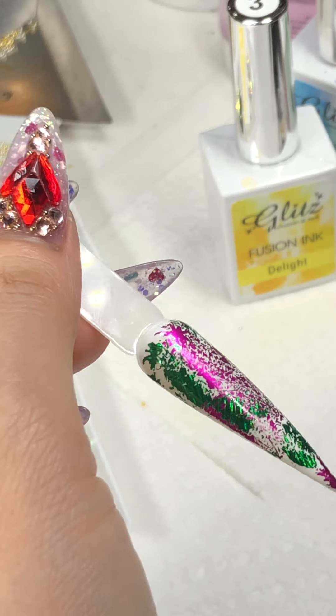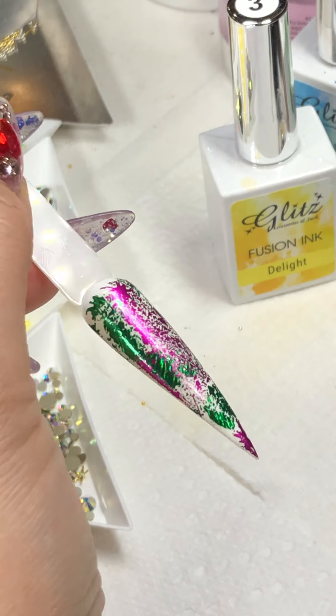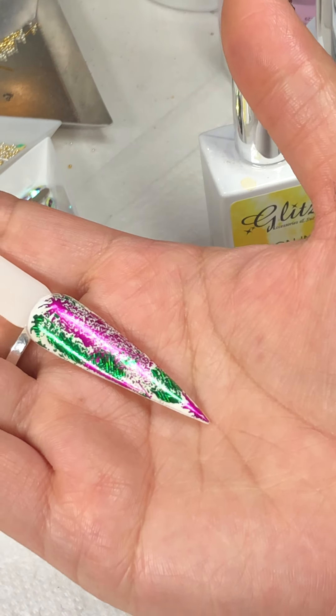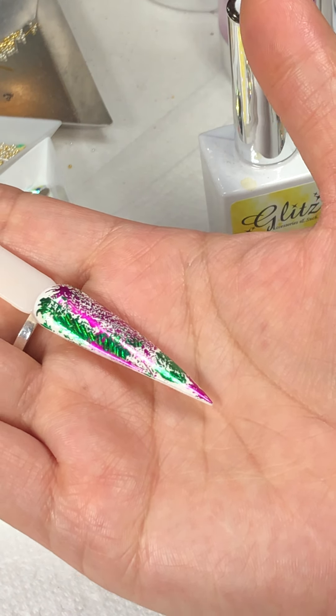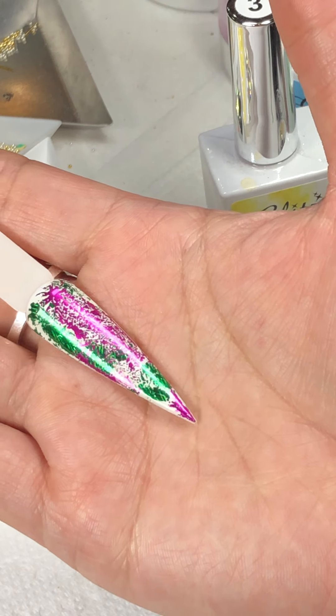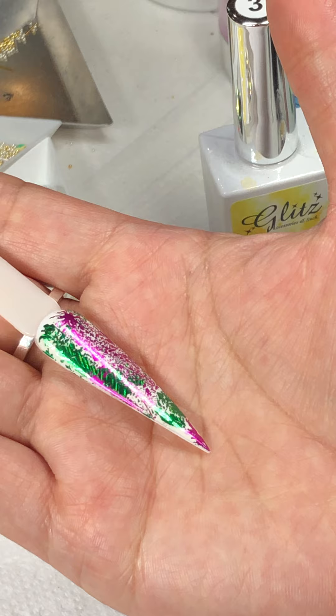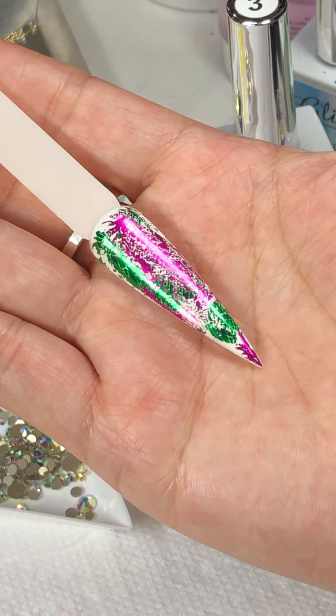So funny! You know what, it's not really perfect if the clients want to do muddy grass nails — it is so awesome.